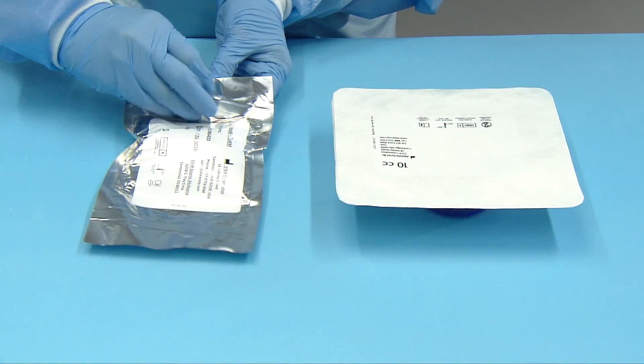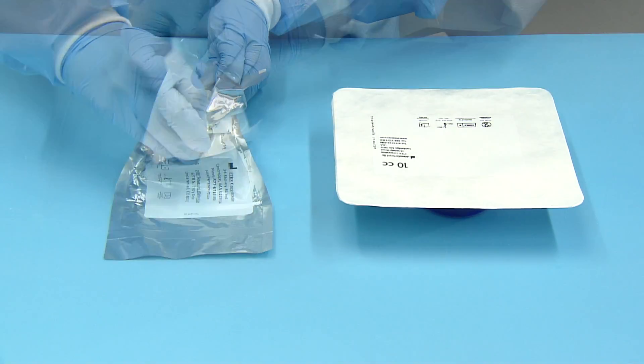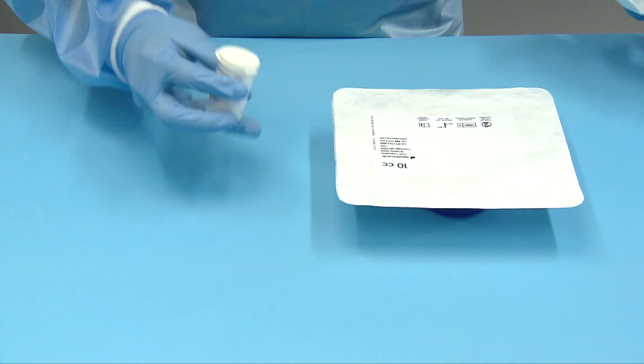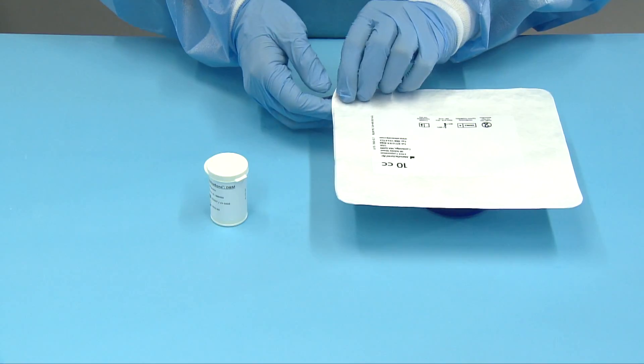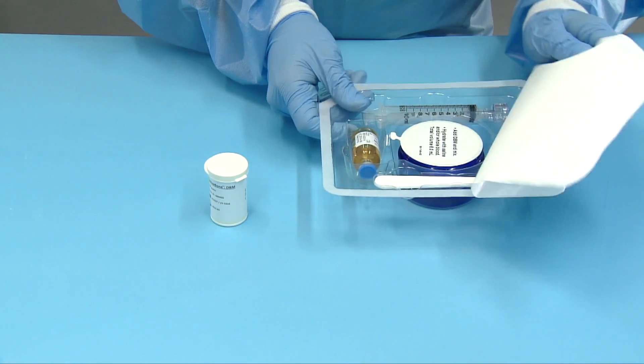Remove both the calcium phosphate pouch and the DBM pouch. Remove and peel the DBM into a sterile field. Open the carrier pouch and dispense all contents onto sterile field.